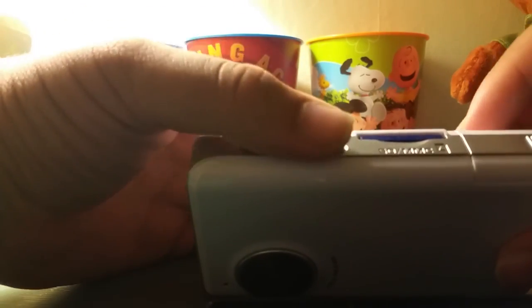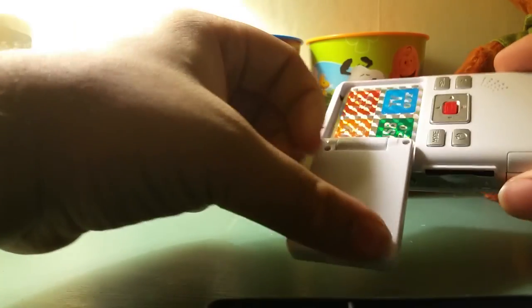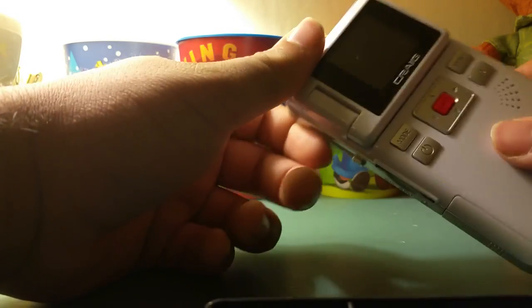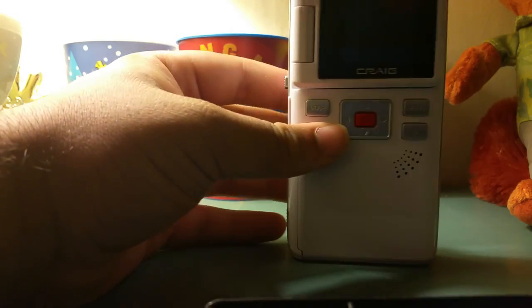You stick your SD card in the slot here — relatively easy to put in, you hear a clicking sound. So that's how you put it in. Like I said, that's your battery compartment, that's for your USB, and the screen does flip out. That's pretty much it — so let's turn on the device and explore the features.